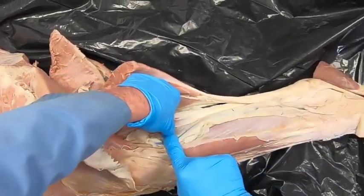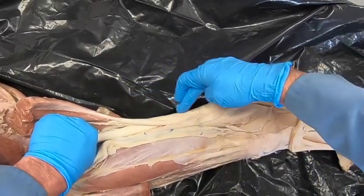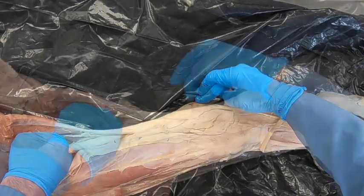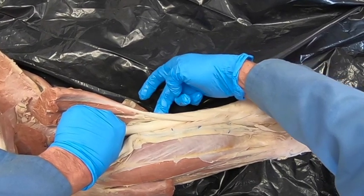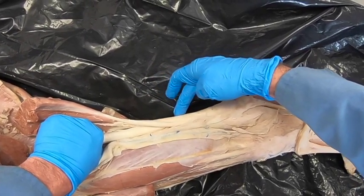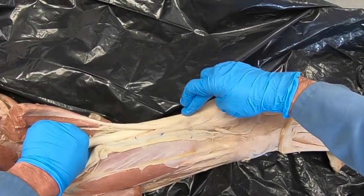Deep to the gastrocnemius muscle is going to be the superficial digital flexor. Notice that we can trace the tendon back around up here and then on down. The common calcanean tendon in the horse has the gastrocnemius, the superficial digital flexor, the biceps femoris, and the semitendinosis.